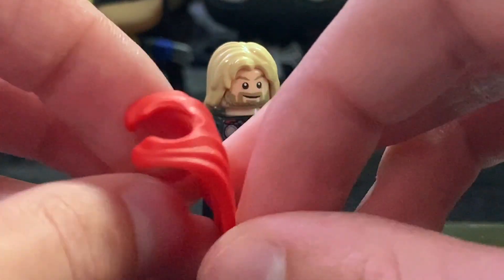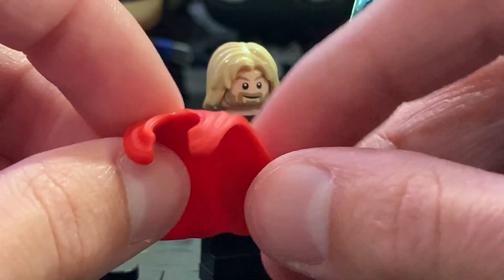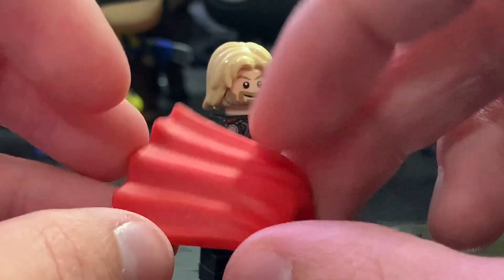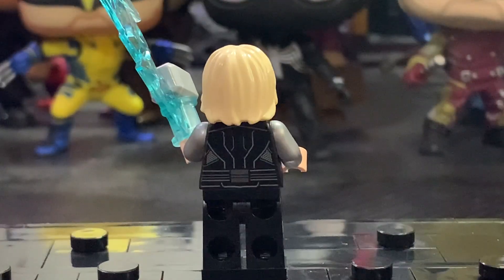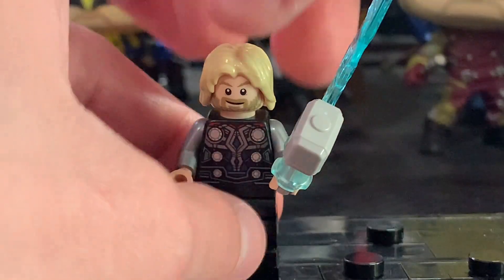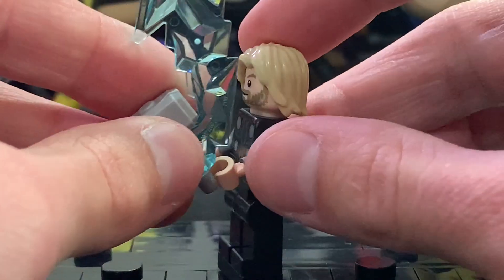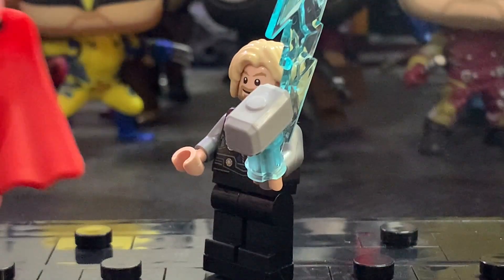You can also see it includes the brand new rubber cape, which looks very nice — it's a lot like the Doctor Strange one from a few years ago. I think it would look great on Superman and I hope it's used on him in the future. I personally still prefer the fabric capes, but this is still pretty cool. You get a very detailed back torso print with really cool details on the side, and the face printing has a happy expression on one side and a more angular expression with lightning coming out of the eyes on the other. He includes his Mjolnir hammer with an interesting blue crystal piece attached to represent lightning. Overall he's definitely not a bad Thor minifigure, even if inaccurate.